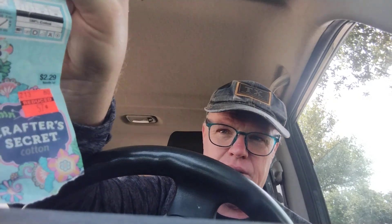I'm hoping that somebody out there in YouTube land has just one. I'll buy it from you. At their regular $2.29 — I bought this one for 50 cents — but I'll pay you the $2.29 and I'll pay the shipping. I just really want to not rip out the work that I've done.